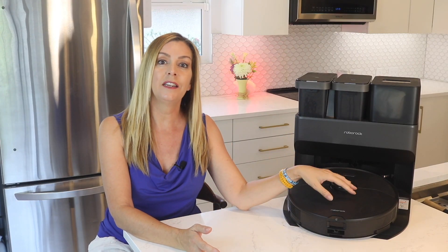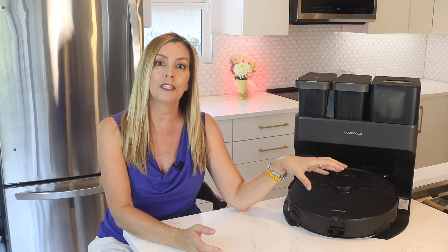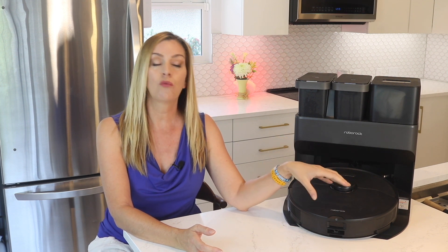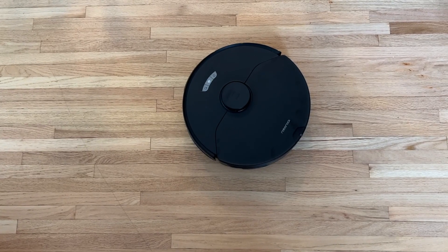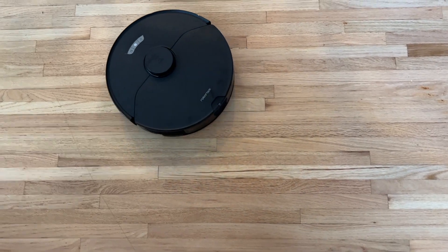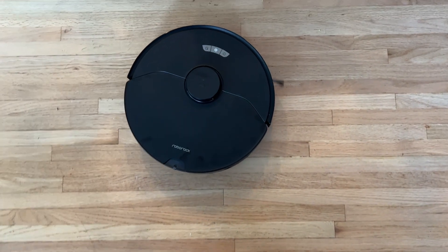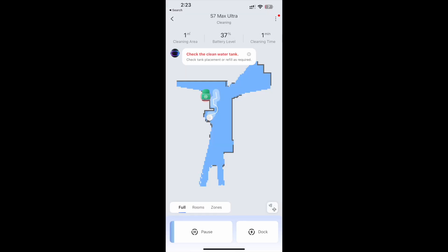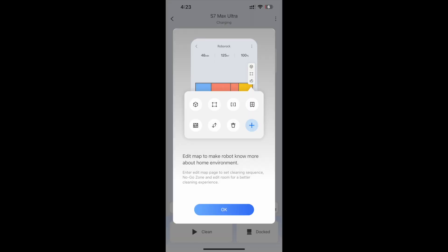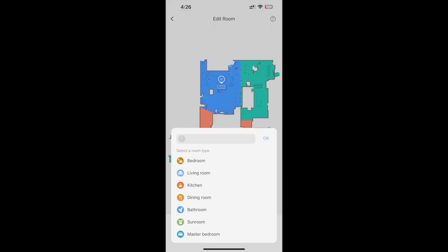Once you're connected to the app, the first mission is to send it out on an initial mapping run so it can familiarize itself with your home's layout and draw a specific virtual map. There are a bunch of sensors on the vacuum allowing it to cleverly scan your home's layout and calculate the best routes for efficient cleaning. This mapping process is astonishingly fast, and I was astounded by the accuracy after just a 20-minute run. With the map, you can then label rooms and establish designated no-go zones if you need to as well.